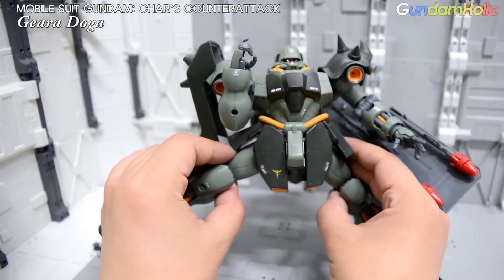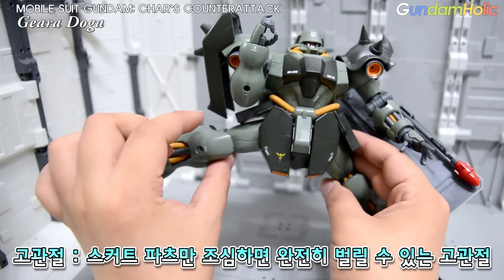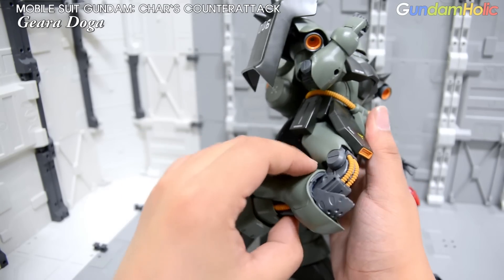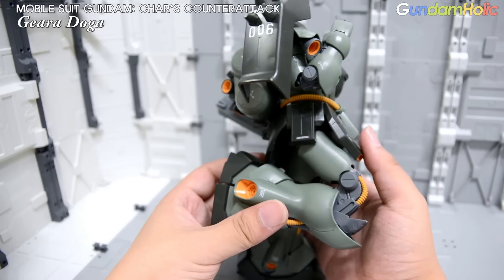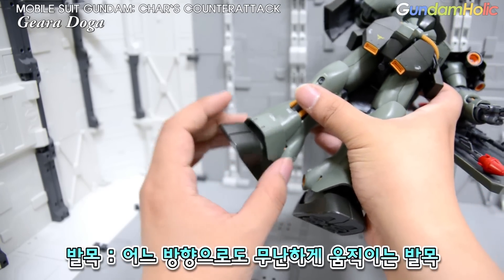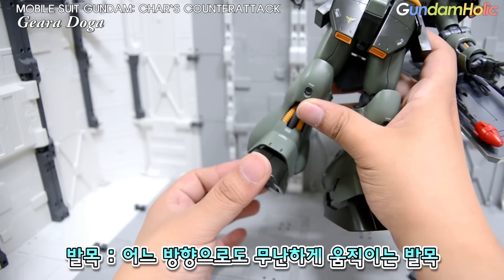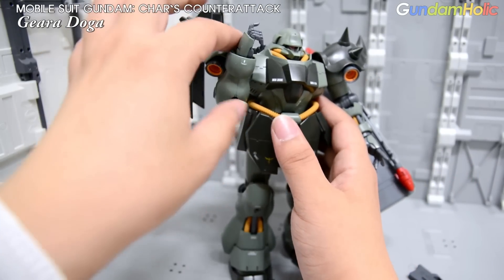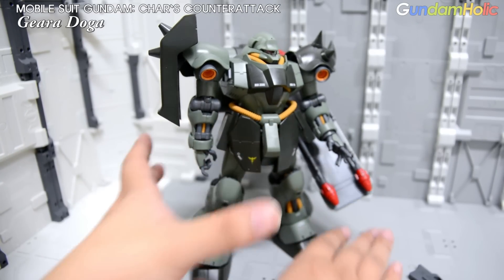다음으로 고관절 같은 경우에도 옆 스커트만 제약이 걸리지만 옆으로 완전히 벌릴 수 있는 고관절 구조를 가지고 있습니다. 다음으로 무릎 같은 경우에는 요즘 MG라 그러면 이 정도는 거의 기본 옵션이죠. 이중관절을 통해서 최대한 많이 굽혀지는 무릎 가동을 보여주고 있습니다. 발목 같은 경우에도 좌우로 어느 정도 가동폭이 있지만 두툼한 다리 장갑에 살짝 걸리는 감이 없지 않아 있고, 좌우로 가동되고 앞뒤로도 어느 정도 움직여줄 수 있는 발목 가동을 가지고 있습니다. 가동률만 놓고 봤을 경우에는 아주 뛰어나다 라고 보기는 어렵지만, 그래도 무난하게 잘 움직이는 MG의 가동률을 가지고 있다 정도로 볼 수 있을 것 같습니다.